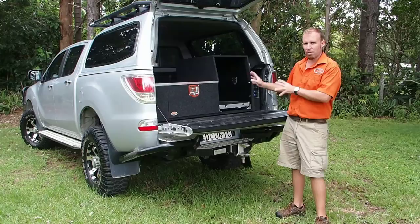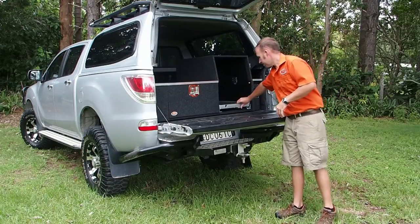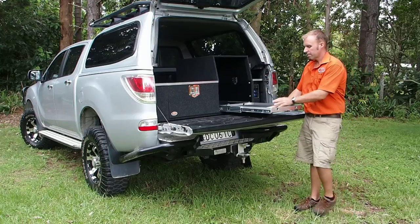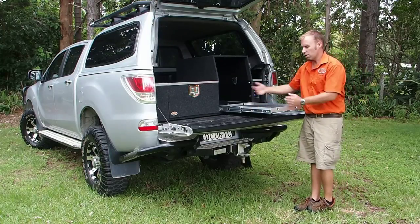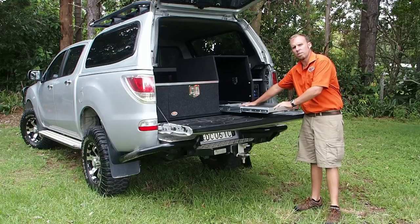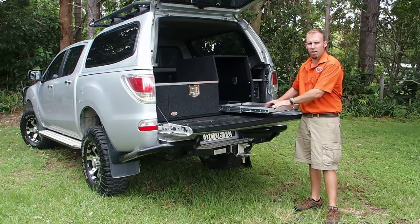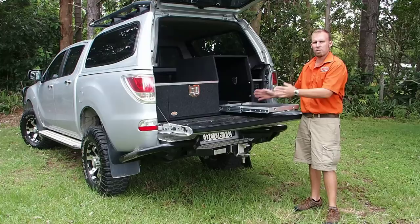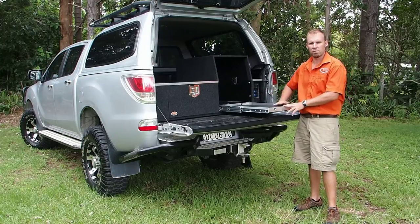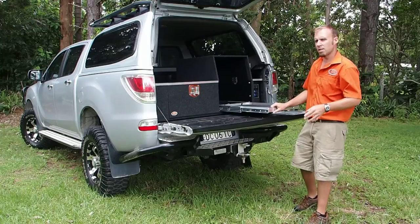To start with, we've got our fridge compartment over here. It's set up on one of our OTS bridge slides — 180 kilo rated runners, lock-in, lock-out, so it's not going to slide back in downhill. We put a solid floor in this, so you can put a fridge in here, a generator, whatever you want. Also means when your fridge is out of the vehicle during the week when you're running around, you can put your groceries or whatever you want on there. It just makes it a little bit more versatile.